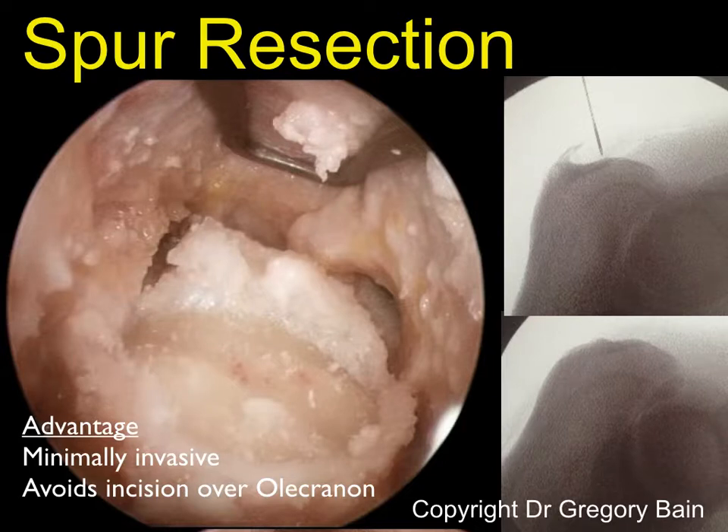Following the surgery, the patient can then commence early mobilization as there's no incision directly over the olecranon.